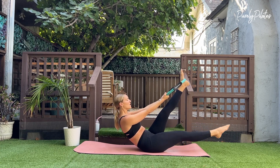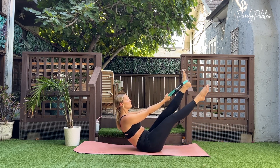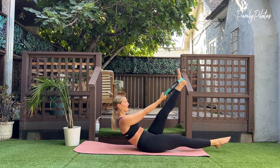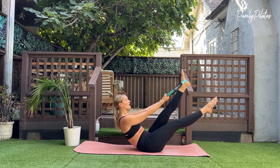Right foot taps — lower. Exhale, lift. Inhale, tap. Exhale, lift. Bring your foot internally rotated so that your heel is internally rotated toward your other heel. Exhale as you lift. For eight, seven.